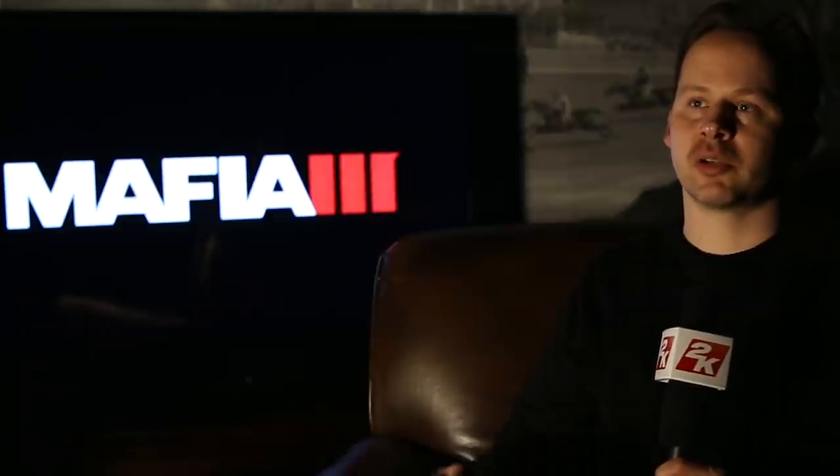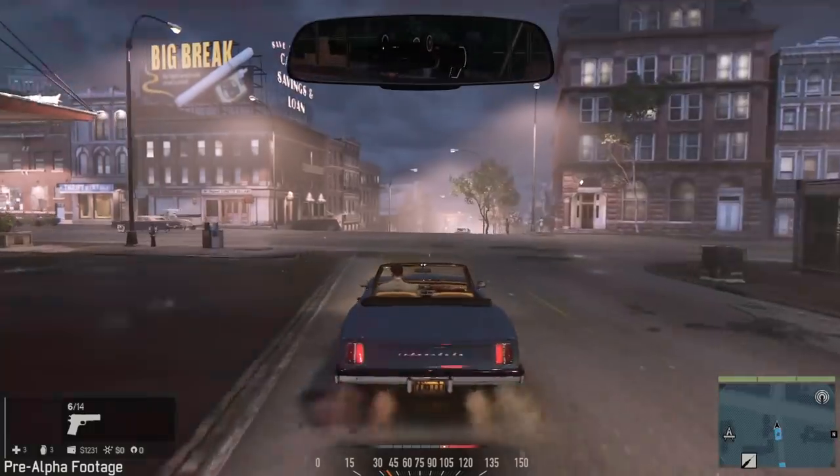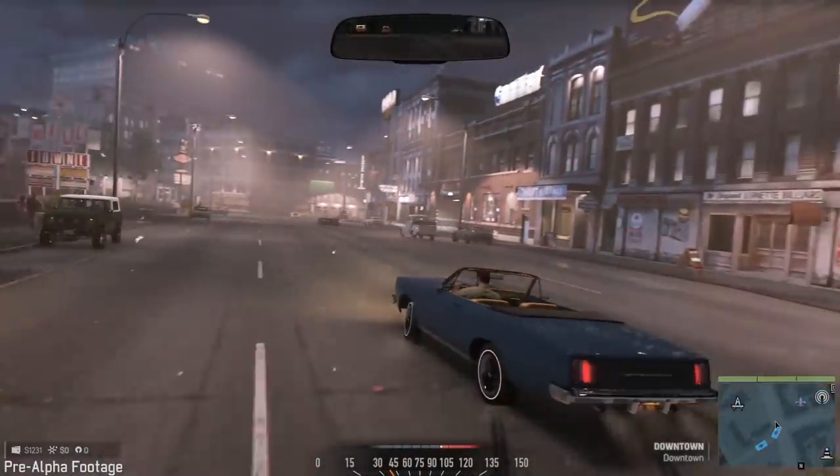And even as you're driving around the world, which has different surfaces — you might be in the bayou with wet dirt, you might be on gravel, you might be on asphalt — all of that actually affects the car, and you can actually feel that seep into the way you're driving.